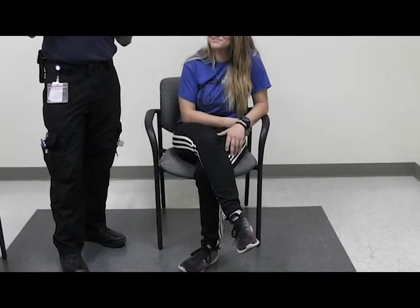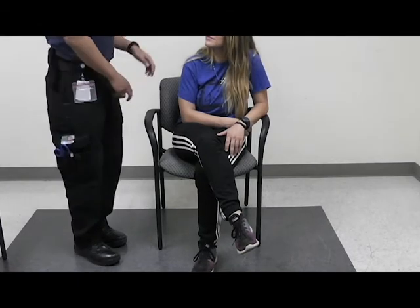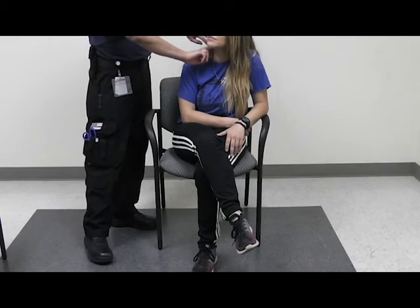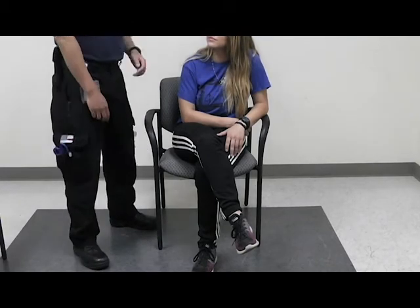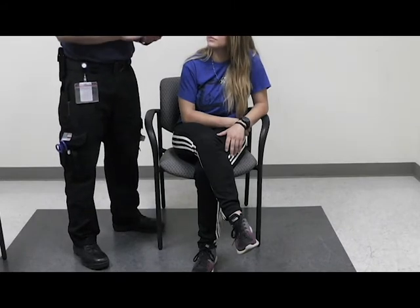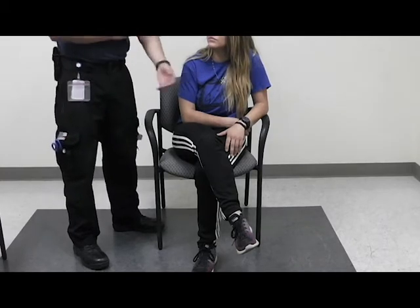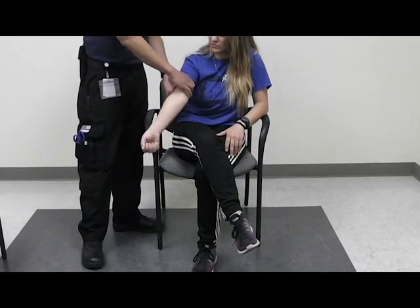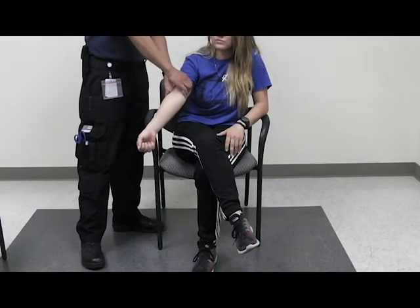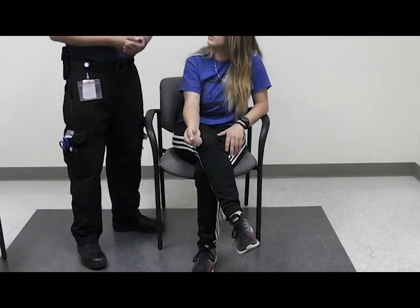This is a demonstration on how to obtain a heart rate on a patient. There are several places you can obtain a heart rate. You can go for the carotid artery, which is on the neck — use two fingers and feel for a pulse. It's important to take it on the side of the patient so you're not reaching across them. You can also take the brachial, which is on the inside of the arm. This is ideal for pediatric patients.